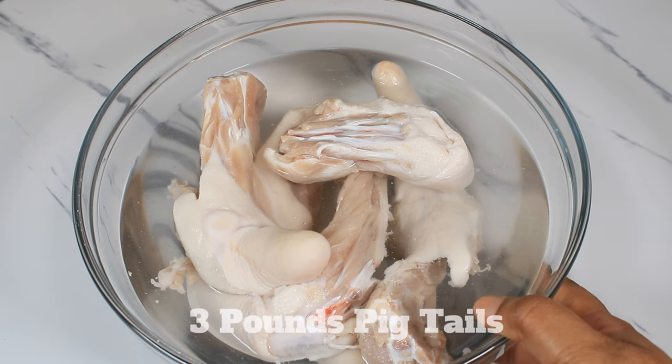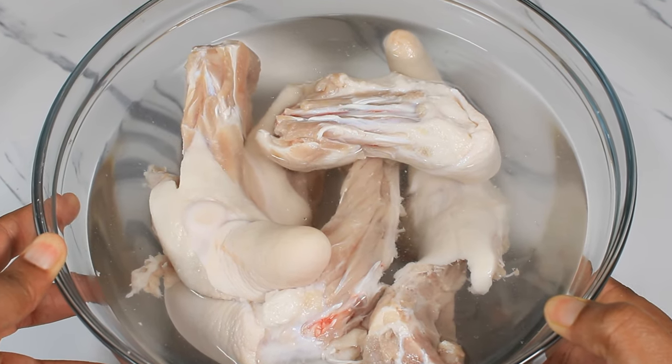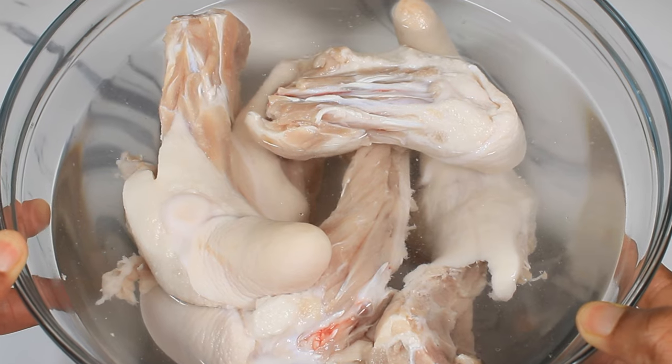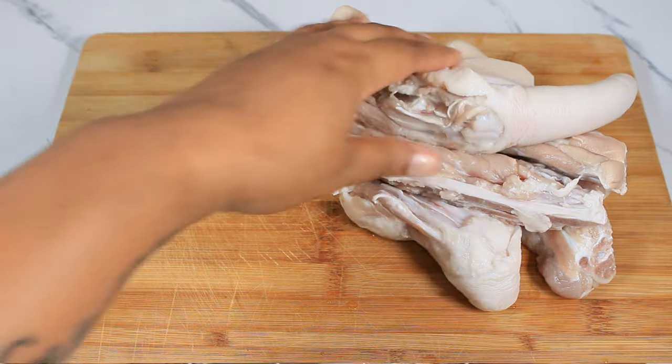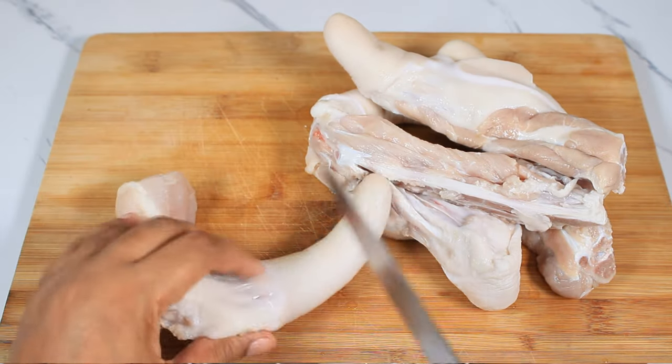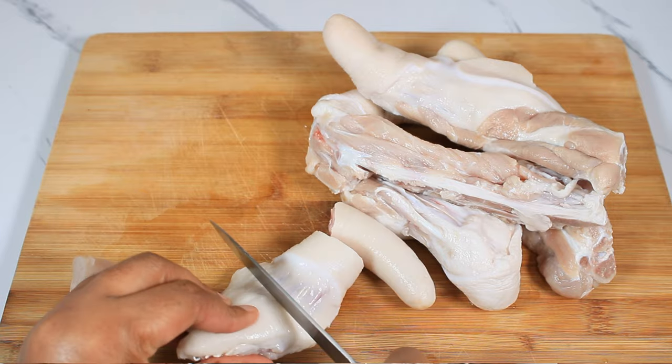In this bowl I have three pounds of pigtails. What I did last night was add hot water to this bowl and put it in my refrigerator. Now I am going to chop this up into nice bite-sized pieces to allow the salt to come out easier and make it more enjoyable.